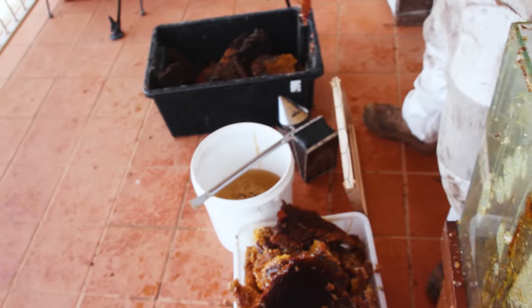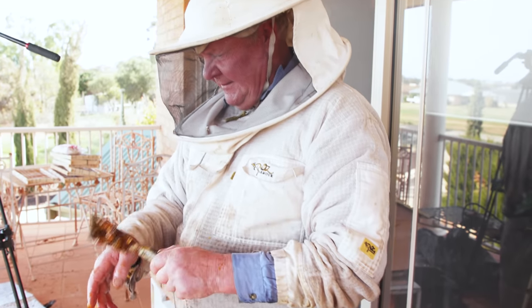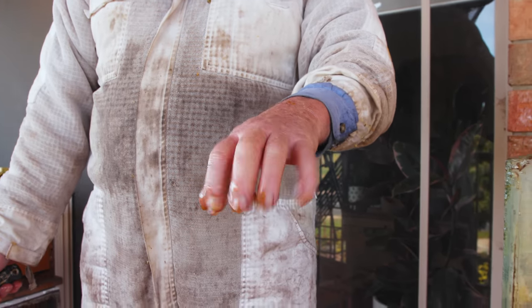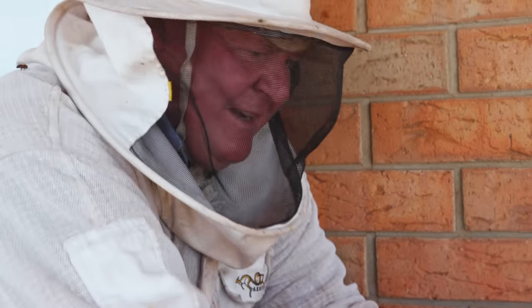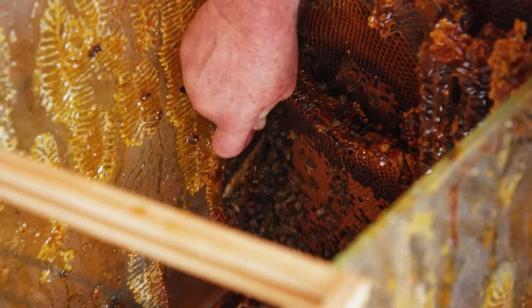I've cut them out of lounge chairs and stuff, so I figure anything's possible. Okay with the stinging — golly gosh! I'm starting to get a fat hand. I haven't swollen up in years. I think bee stings are supposed to be good for arthritis, but I think I might be creating arthritis at the minute.